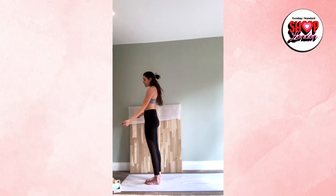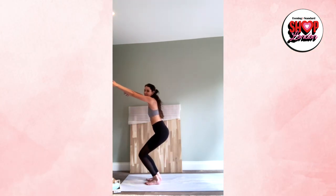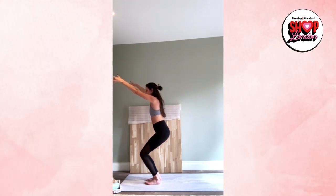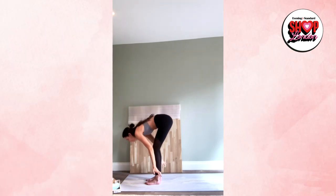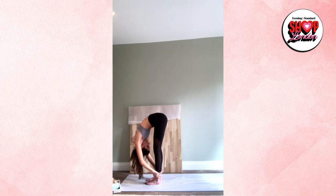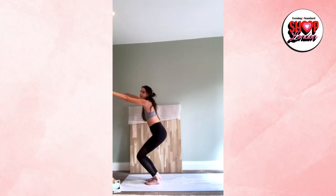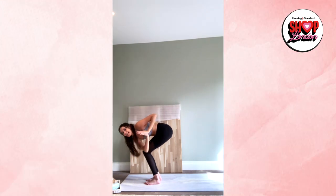When you are ready, sweep the floor and come into your chair pose — Utkatasana. Hold for three, two, one. Hands to your heart, forward fold. One more time: sweep the floor, inhale into chair pose. Exhale, hands to your heart.